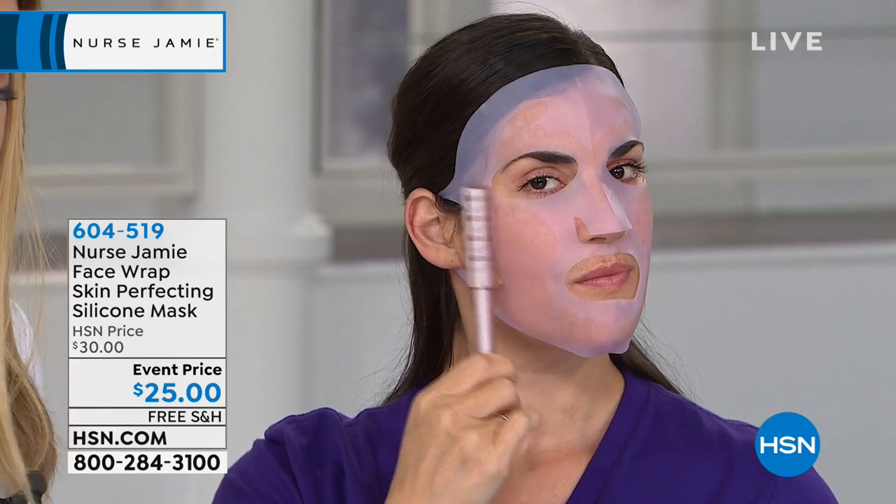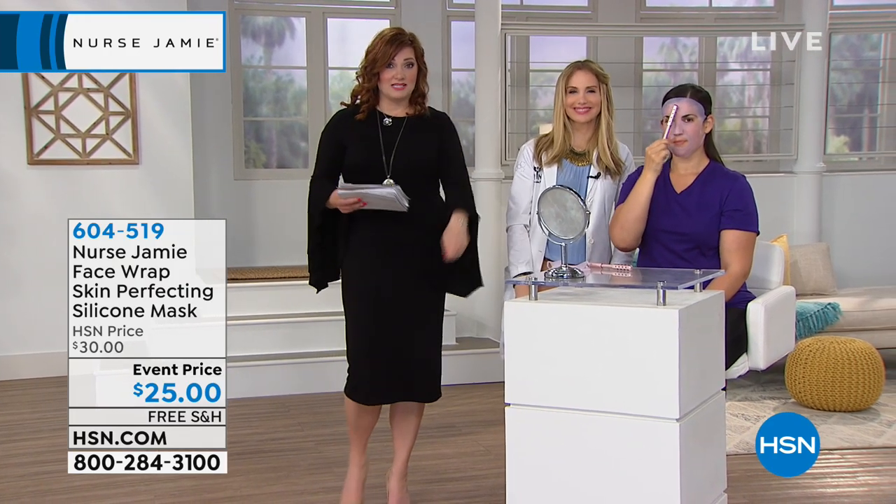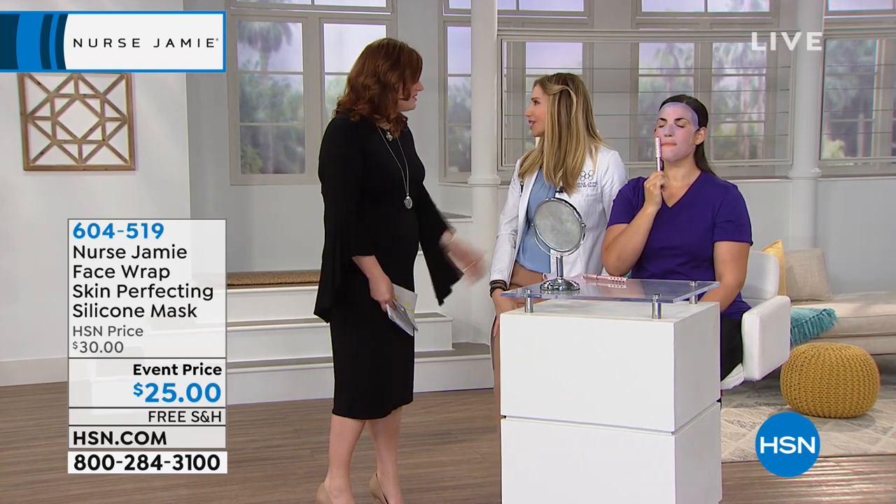Nurse Jamie, we're going to see you throughout the day. And if you want that body massaging tool, it's going to be gone, so definitely check that out on hsn.com. Thank you for being here — it's always such an honor.